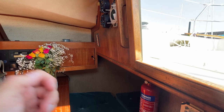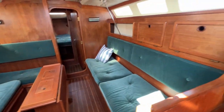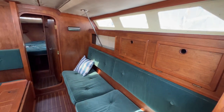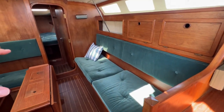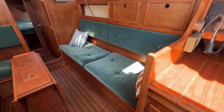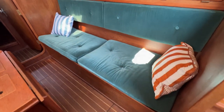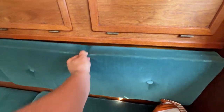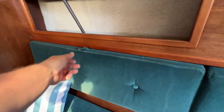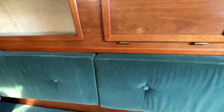As we come down the companionway or go up it we've got handles either side, and once we're down we've got this to hang on to, and the edges of the fiddle here to hang on to and the chain plates coming through etc. Plenty of things to grasp until we get to within the saloon itself. Starboard side, we can see we've got a nice long sofa, very nice and wide as well, storage beneath and also storage behind too. We can see where the chain plates come through which I really like, so Mr Surveyor will like that — we can easily inspect those without dismantling half the boat.